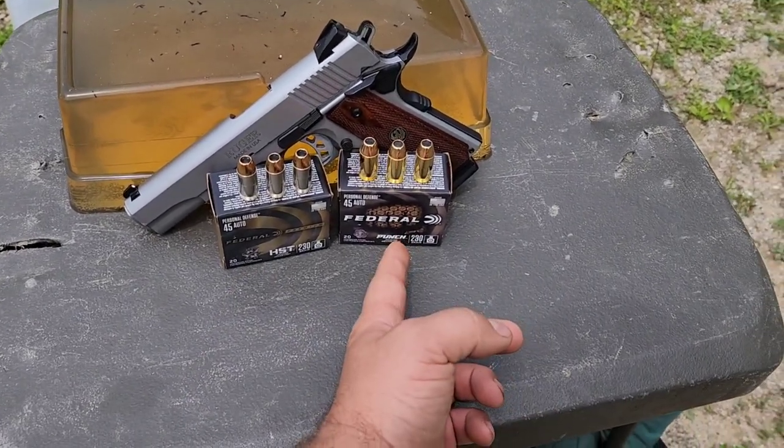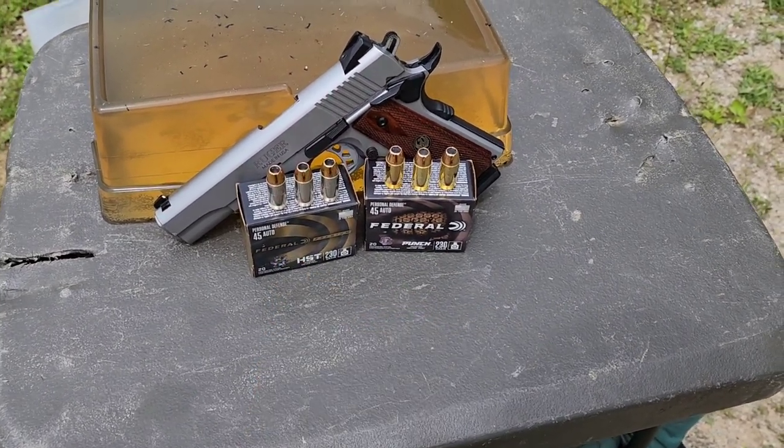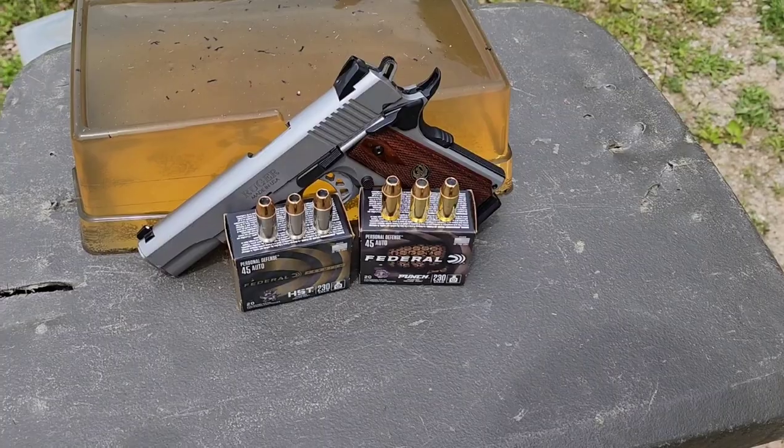It's always temperature controlled — comes straight out of my fridge and goes into that ice box with ice. For those who don't know, the HST is pretty much the gold standard for Federal. They recently came out with the Punch line, which is supposed to be a kind of budget version of the HST. For example, the Punch was about $18-20 whereas the HST was around $35 — almost twice as much.